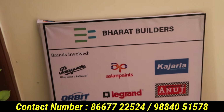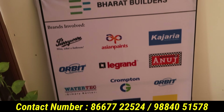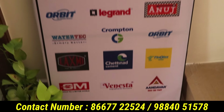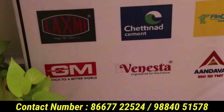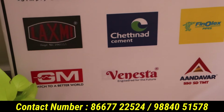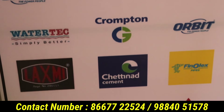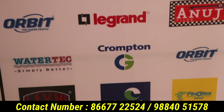Let me show you the brands used here: GM, Venesta, Andover, Lakshmi, Setinad Cement, Phinolex, Orbit, Crompton, Watertech, Legrand, Anuj, Kajaria Tiles, and more. In this case, we have all branded products.